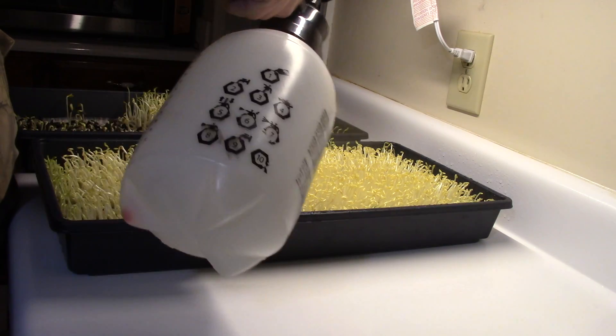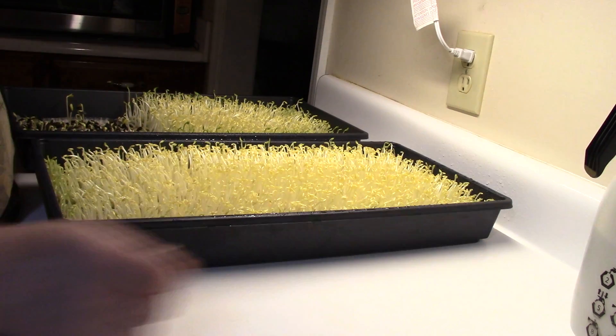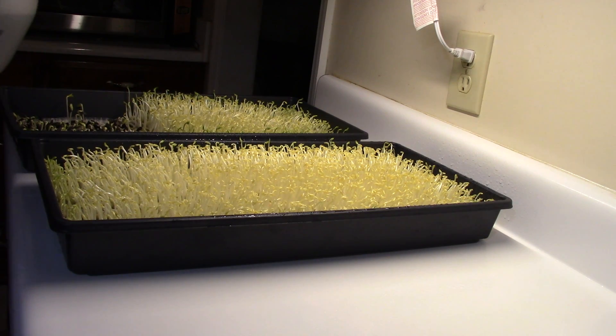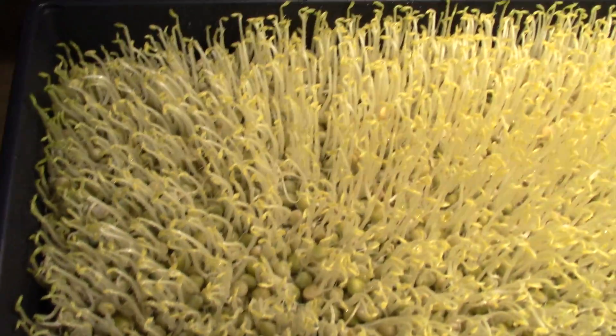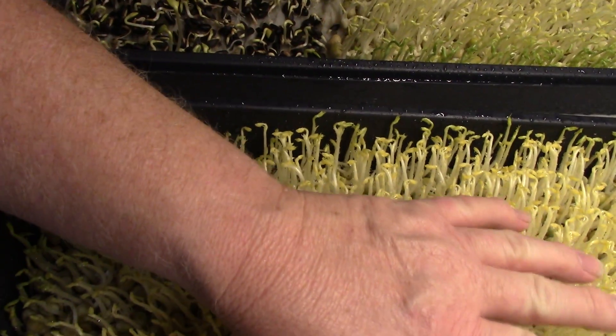The roots are a little bit spiky in here, and someone said spiky roots are a sign that more water is needed. I'm going to water these too. Now here's the funny thing: these were on top, these were on bottom. What I can show you is the guys on bottom are taller. The guys on top unfortunately got a little light, so they're getting a little greener.